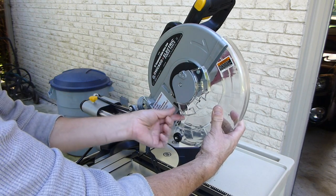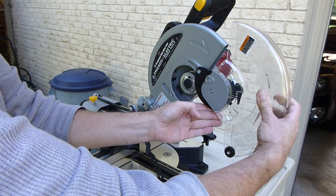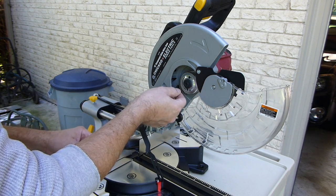Put that on the side and then you have to move this up and away. You have to take this, kind of push it down and get it out like this. Once you do that, that exposes the arbor where you're going to put the blade on.